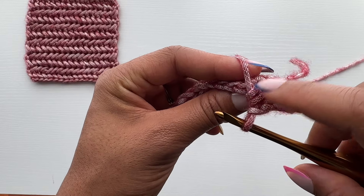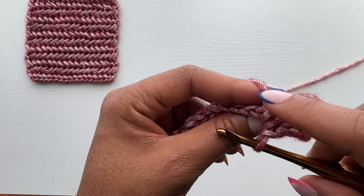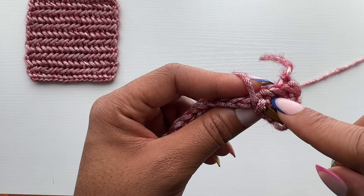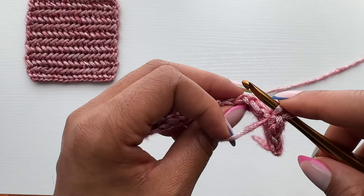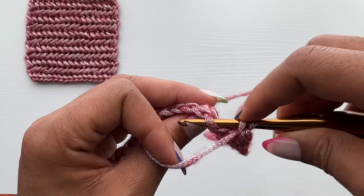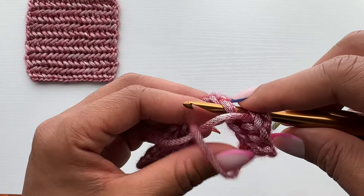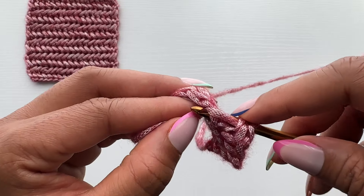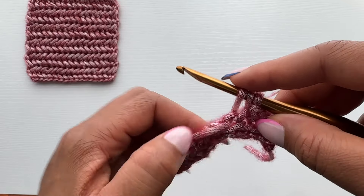I'm going to demonstrate the return pass a few more times. Once again, identify the post closest to your working edge or working yarn, insert your hook underneath that post, then work into the next stitch inserting from back to front underneath the front and back loops. Yarn over and pull up a loop to the height of the loops already on your hook.